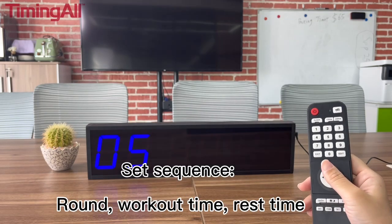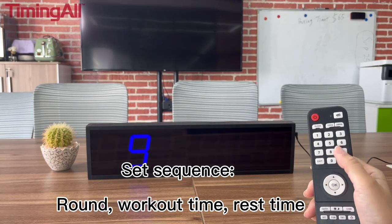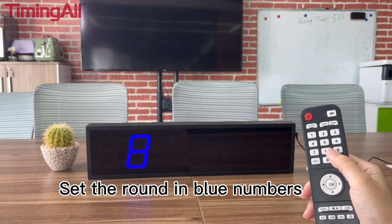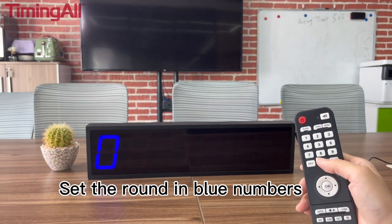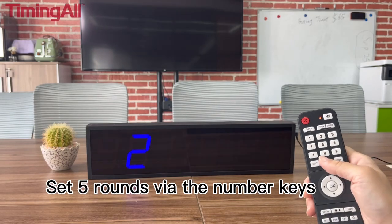Set the sequence round, workout time, and rest time. First, set the round displayed in blue numbers. For example, set 5 rounds here via the number keys.